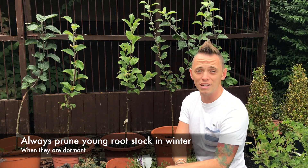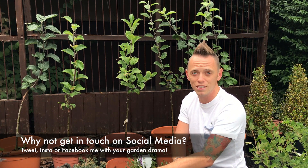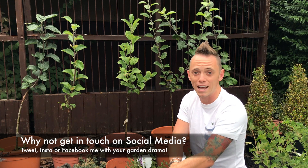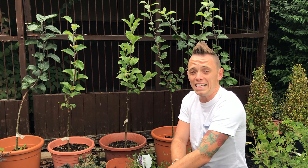So it's been a very specialist video today, a short one. If you've liked this video, why not check out my other YouTube videos or subscribe to my channel for more garden design hints, tips and hacks. I've been Garden Ninja — it's about to throw it down so I'm off inside. Happy gardening!